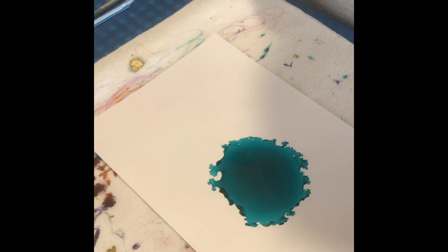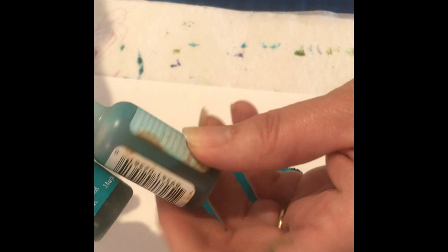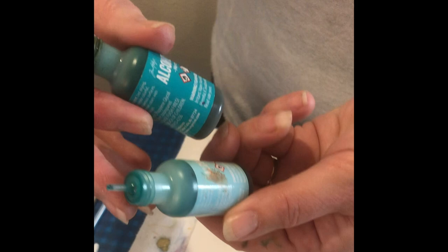The first thing I did — already done here — is I dropped a whole bunch of ink into the center, not quite center, a little off center of my paper, and I'm just not worrying about that. I'm letting it dry and I'm going to put another color in. I'm using a darker color and a lighter color. One is called mermaid and the other is aqua. One's darker, one's lighter.